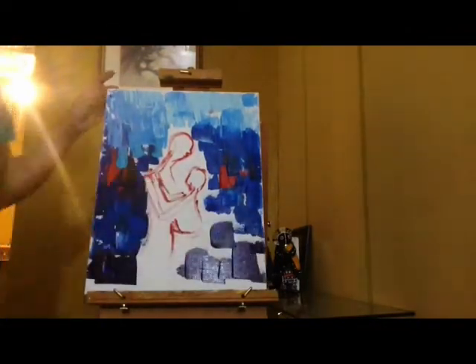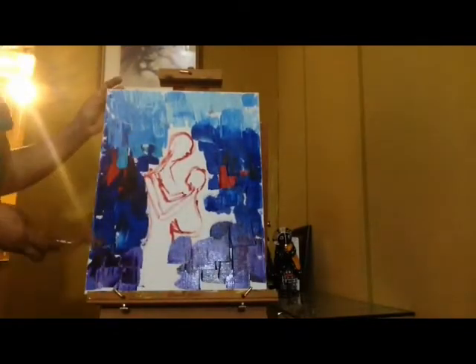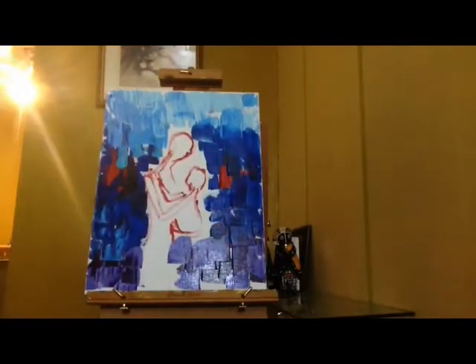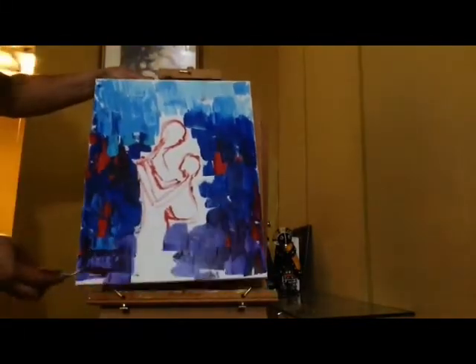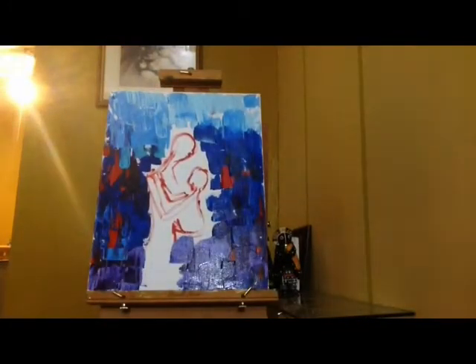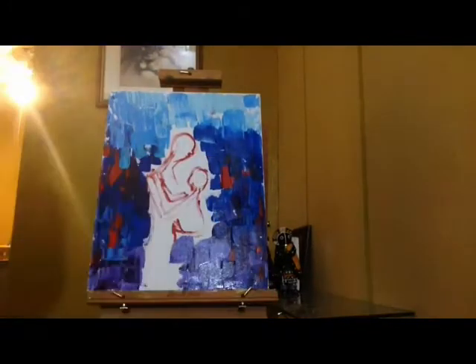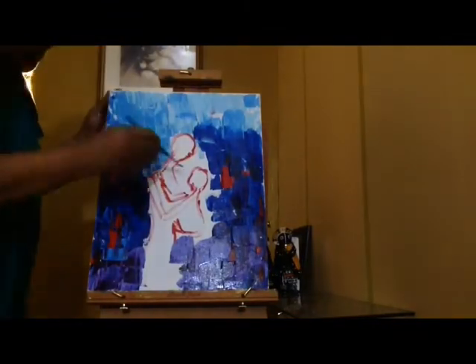To cover more ground I use a wider palette knife when I'm doing the background — it makes it go faster. For the little details and the nooks and corners, mostly I use a paintbrush. I use the brush to fill in all the spaces in between.